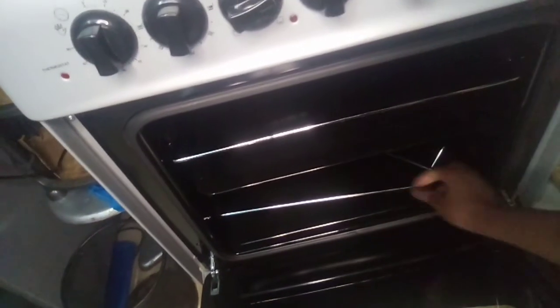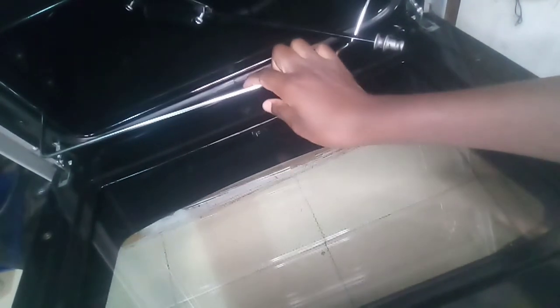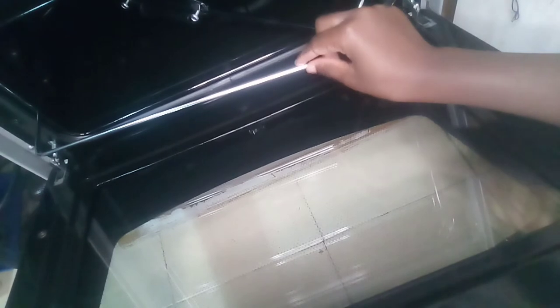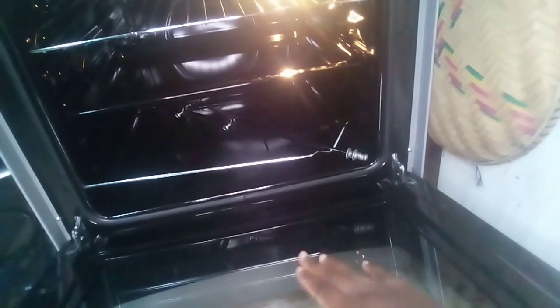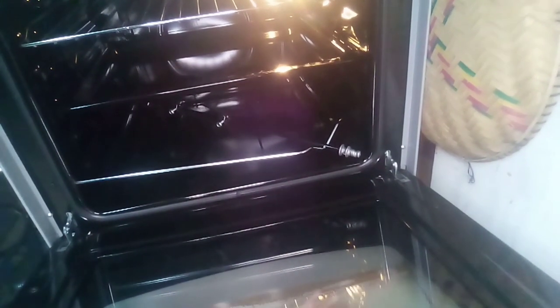We also have the rotisserie — you can use it for making a whole chicken or any other food you want, and it rotates while you're cooking. That is how the oven looks from the inside. The oven also has a double glass which is very protective while cooking, so it's not easy for it to get spoiled.